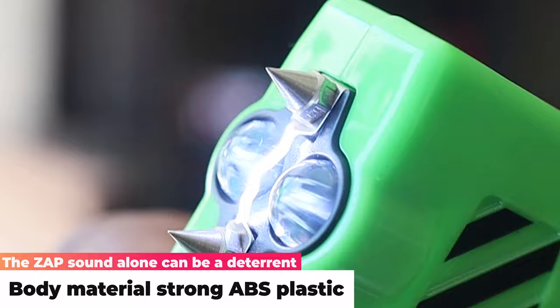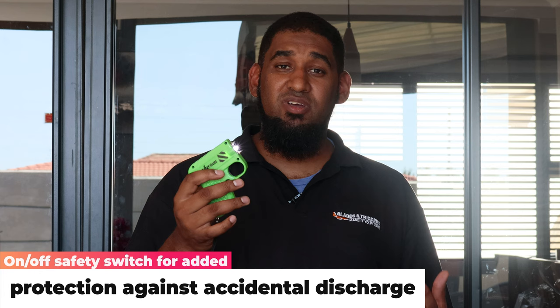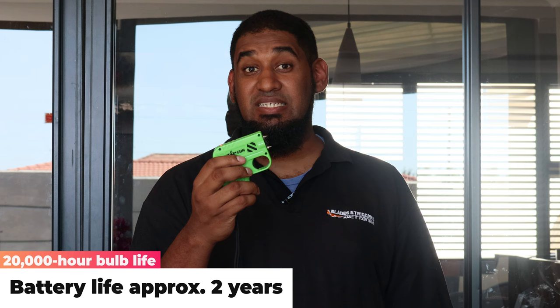On the front of the unit there are two prongs fitted onto the front end. These two are pretty much DNA catchers — if you do get to use the zap gun, you embed it into the skin and those two prongs will actually act as DNA catchers, storing DNA. So if you need to identify the assailant at a later stage, that will work pretty well.